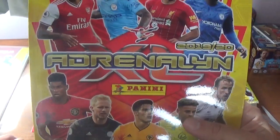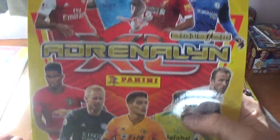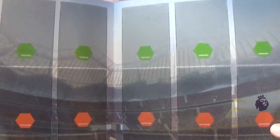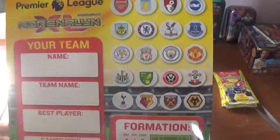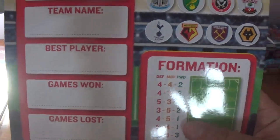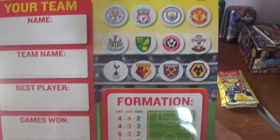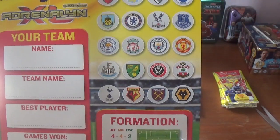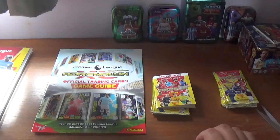Here we have a fantastic quality play pitch with all the same players on it, on a fantastic laminated cardboard. On the back there's a bit of room to put your name, team name, and your formation, and once again the 20 badges of the Premier League clubs. Fantastic.